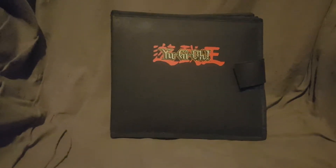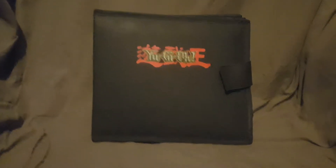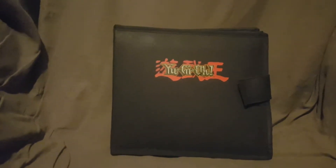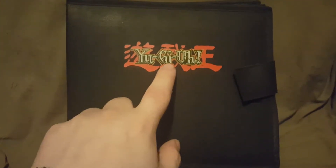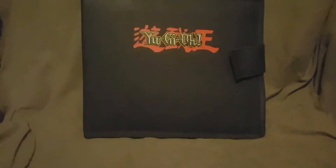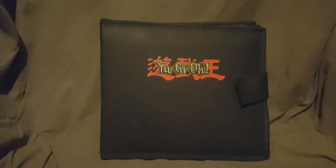This is an official Yu-Gi-Oh GameBoy carrying case — I'll show you the mark on the back in a minute. I don't think it's licensed by Nintendo, but I'm not 100% sure. This is what the front looks like: you've got the black, the red with the gold letters, and the strap right here held by velcro. It looks really nice — a clean black with red and gold letters.